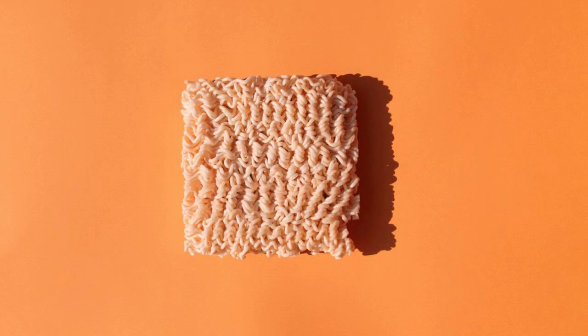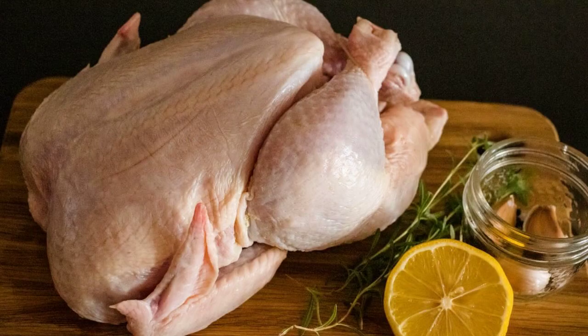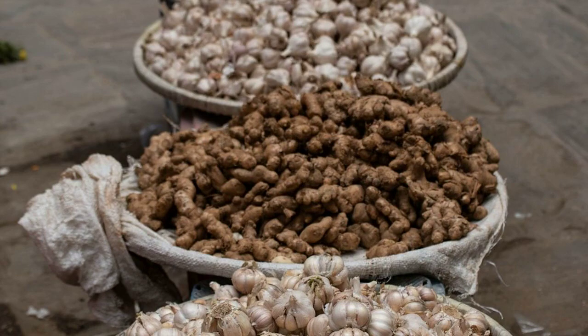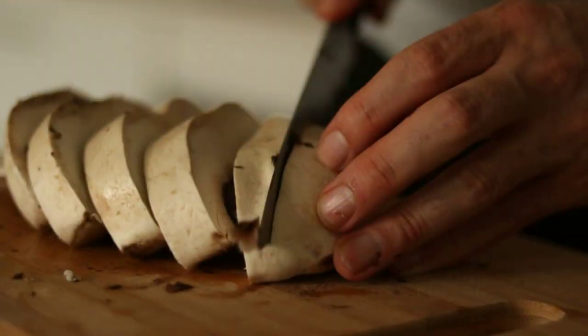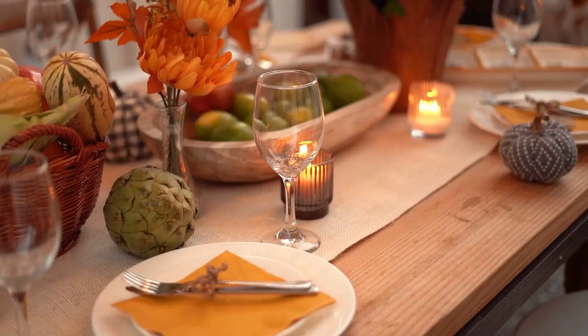Ingredients: 4 packs of ramen noodles, 8 cups chicken or vegetable broth, 1 tablespoon sesame oil, 4 cloves garlic minced, 1 tablespoon ginger grated, 2 tablespoons soy sauce, 2 tablespoons miso paste, 1 cup sliced mushrooms — shiitake, button, or your choice.